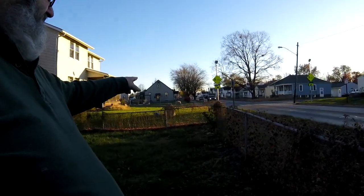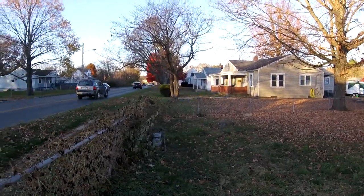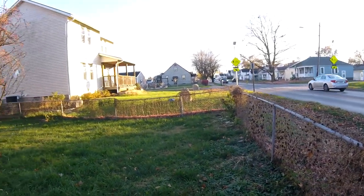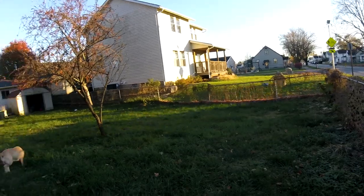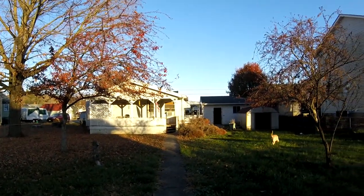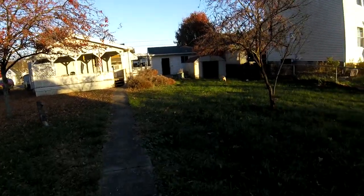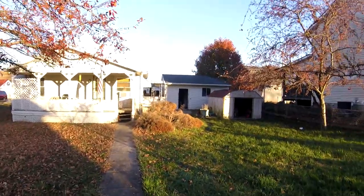The fence out here — I just rebuilt this little section over here, but as you can see it's gotten beaten up many times and it really all needs to be redone. That gives you an idea of what the front of the house looks like — a lot of work to do.